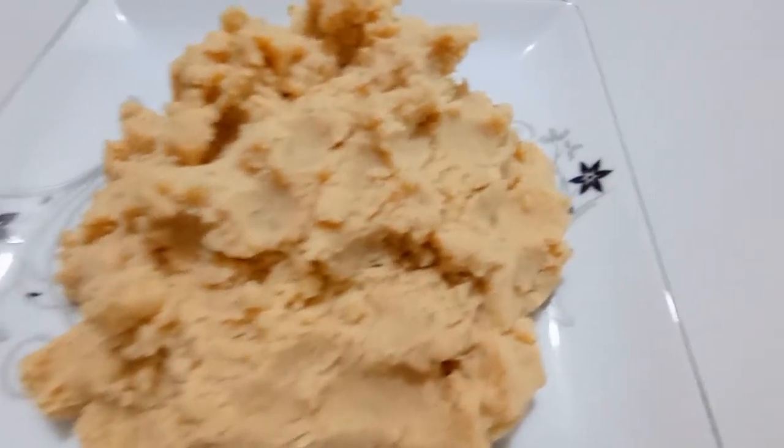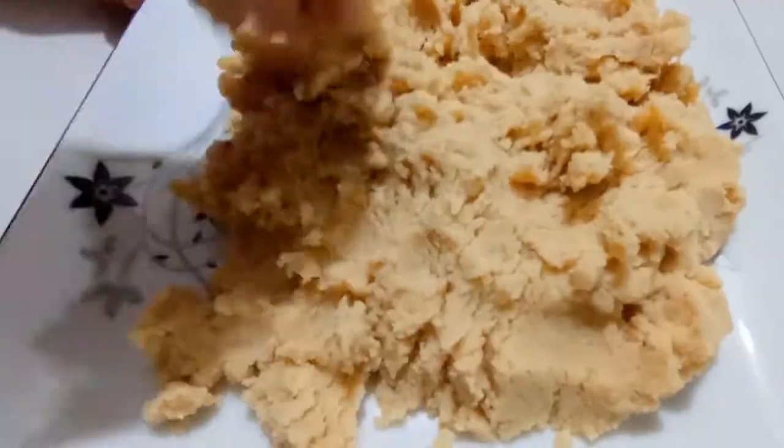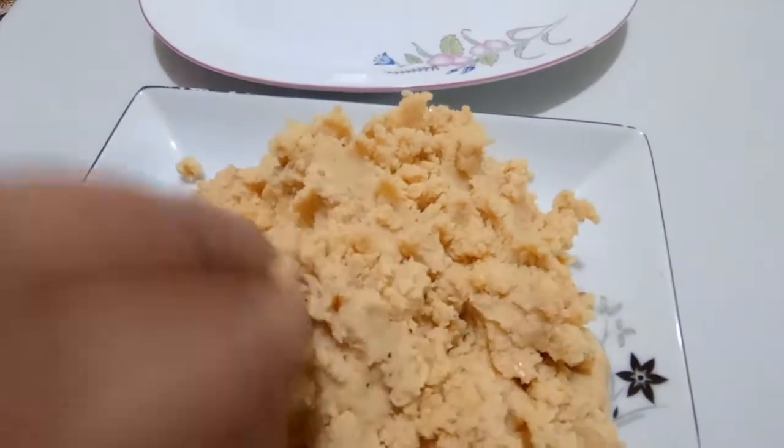We are grateful for the water and we'll try again and we'll make the dish dry. By the way, we will make this dish as well. The dish is not quite right. I am going to break my hands on a bowl.